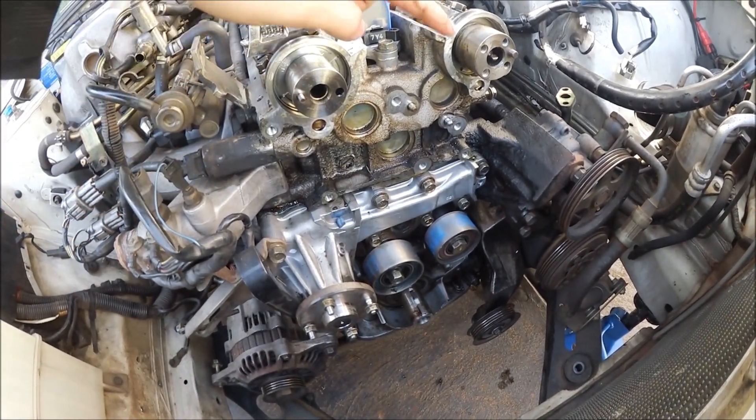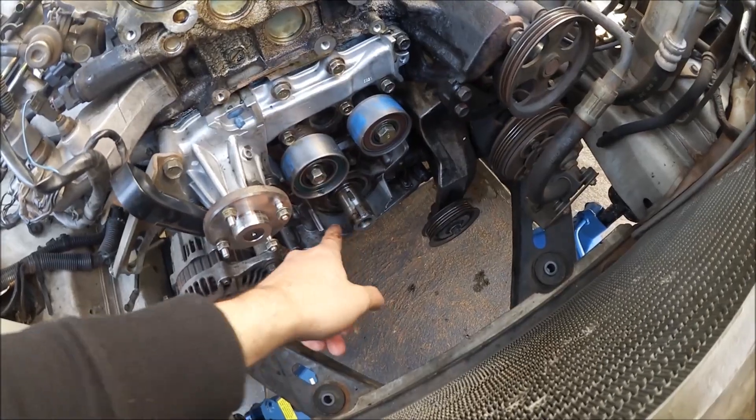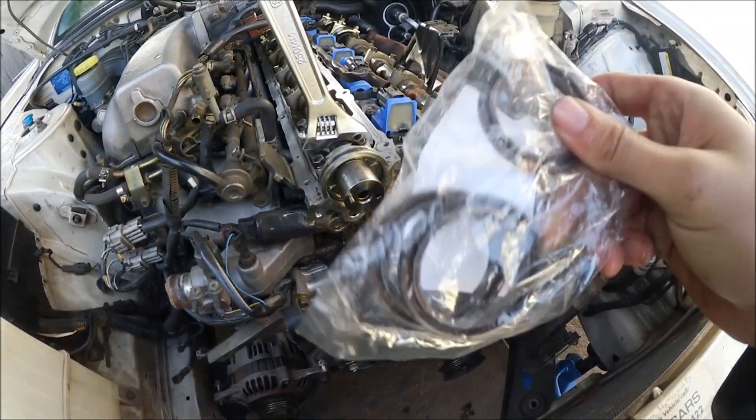Alright guys, I've got the cam seals out — they're all out, especially the crank seal one, so now it's time to replace them with the new ones. I'm not going to film the process of putting the new seals in and putting everything back together because that's just pointless — it's all in reverse and it's pretty boring footage. We're getting closer and closer to getting that turbo back on and we're going to have some sick power gains.